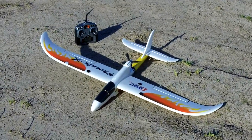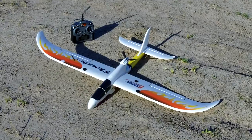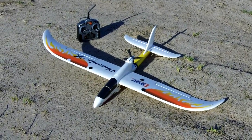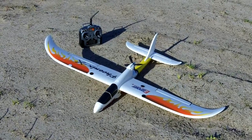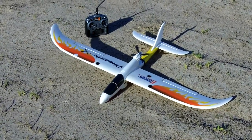Alright, time for the Phoenix's flight test on a 4-cell 2200 milliamp battery. Conditions are very windy and very gusty today. We've got a little bit of extra weight — probably 50-plus grams in the nose. Let's see how it performs on the 4-cell and in even windier conditions than last flight. Here we go.